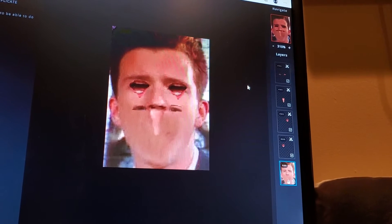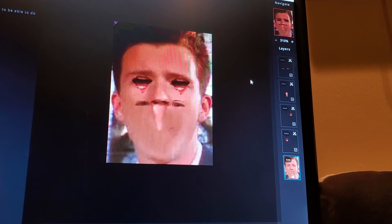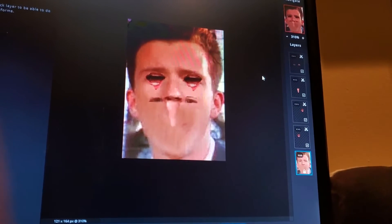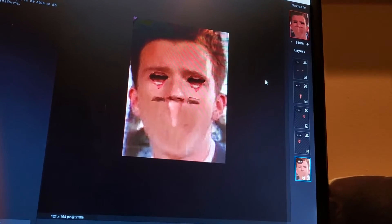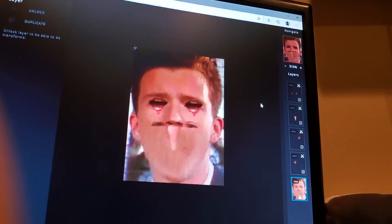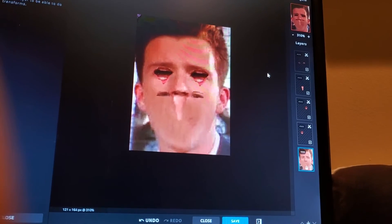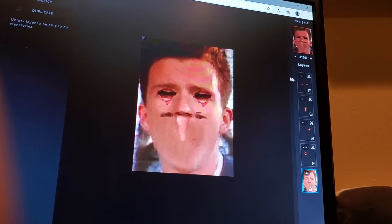Beautiful. That cannot be any more perfect. I'm doing a terrifying Rick Astley Photoshop. I think it looks pretty good. He looks like a demon. He looks like a pinky demon married Rick Astley.